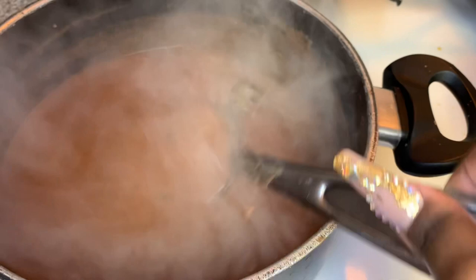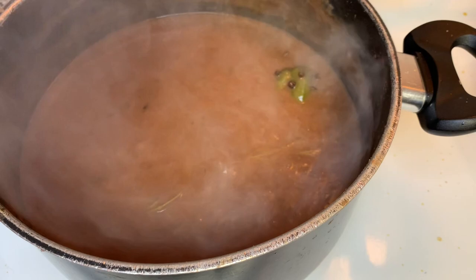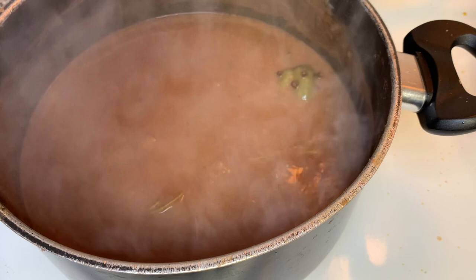As the sauce starts to boil it's gonna start to thicken up. Make sure you don't let it thicken up too much, because once you turn it off it's gonna thicken up even a little bit more. You want the consistency to not be too thick when you turn it off — you want it to look just like you see it right there.